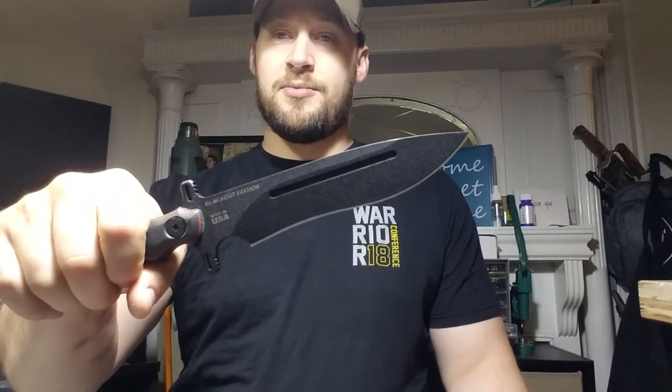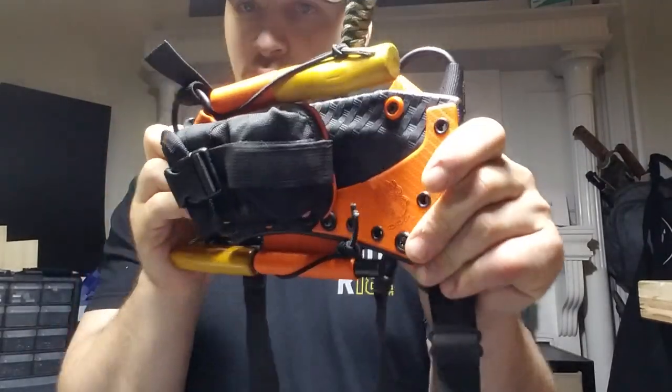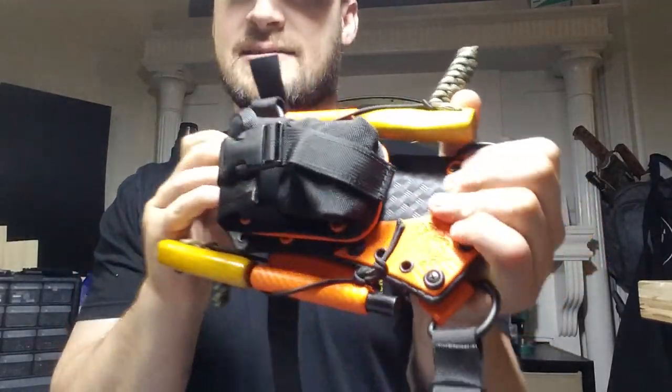This is a TOPS Operator 7 — this is the Blackout Edition. It belongs to my client Shane out in California. Shane asked me if I could build him a chest harness setup with his ferro rod, his striker, and add an Essie pouch to it. He chose black basket weave for the main sheath and orange carbon fiber for the accents.